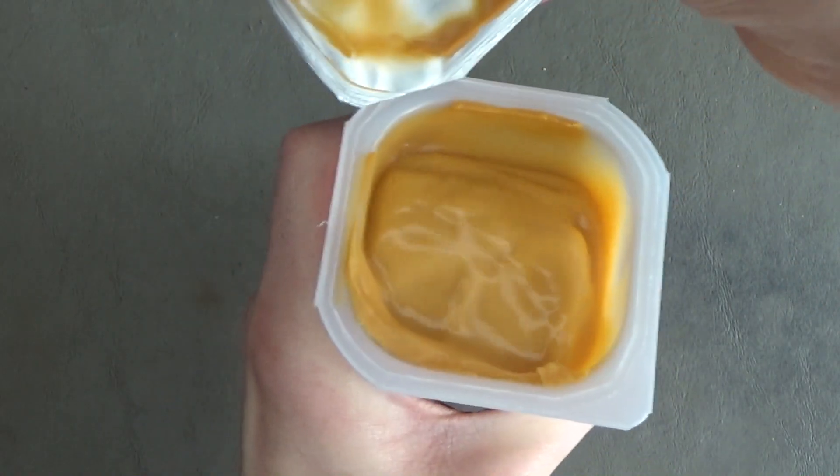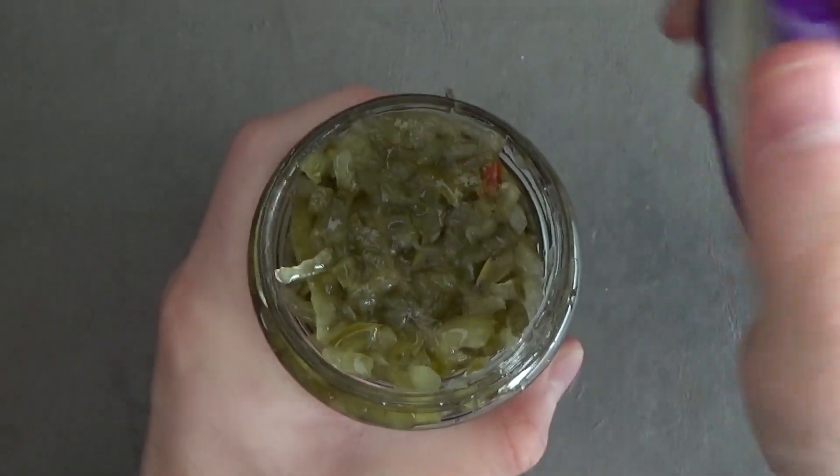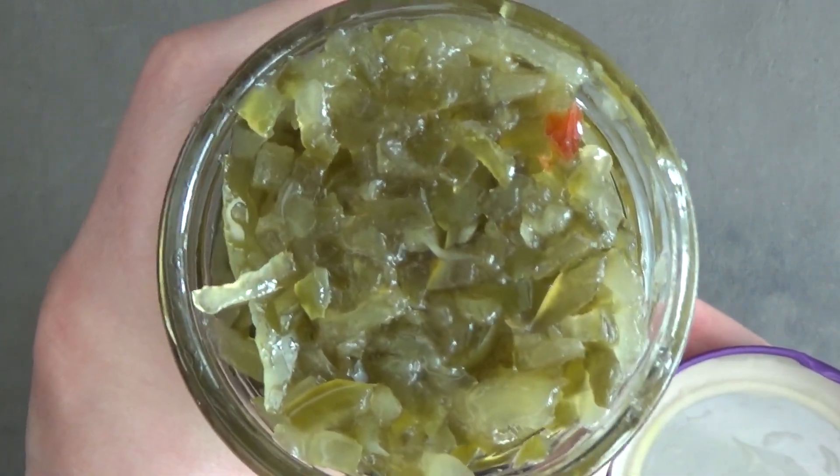Today I'll be blending some Snack Pack butterscotch puddin — my favorite flavor of puddin, by the way — and some sweet relish.